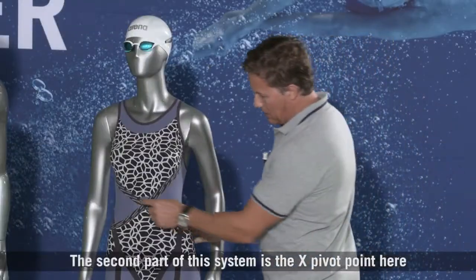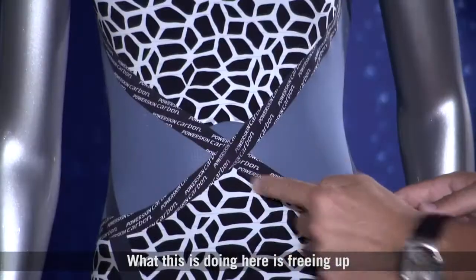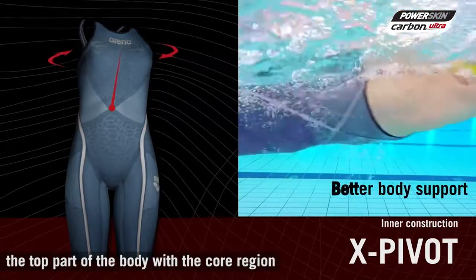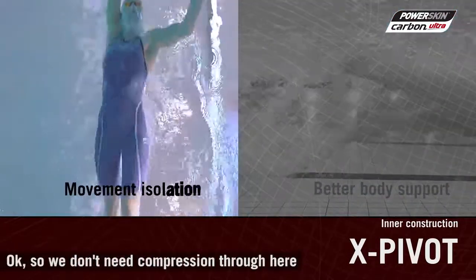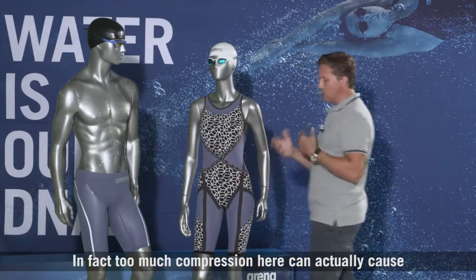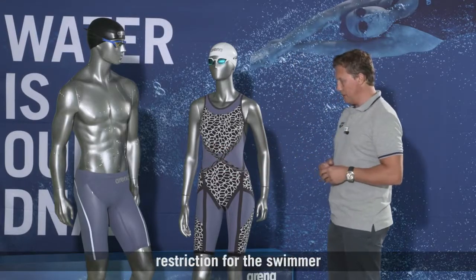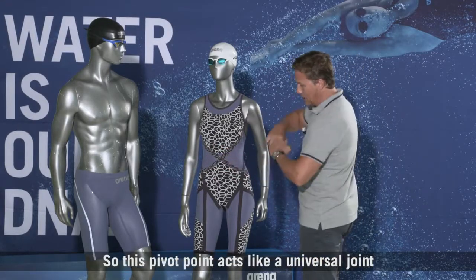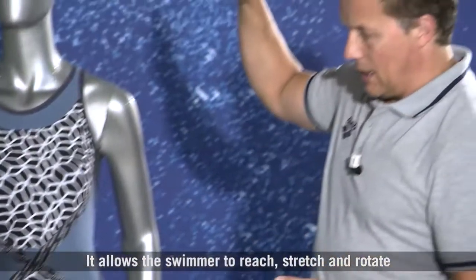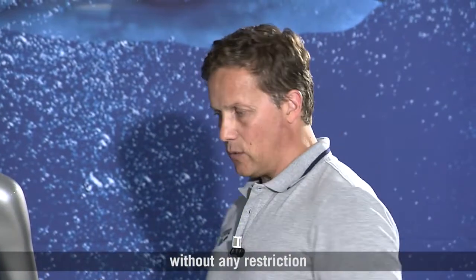The second part of the system is the X Pivot Point Gap. What this is doing is freeing up the top part of the body from the core region — we don't need compression through here. In fact, too much compression here can actually cause restriction for the swimmer. So this pivot point acts like a universal joint, allowing the swimmer to reach, stretch and rotate without any restriction.